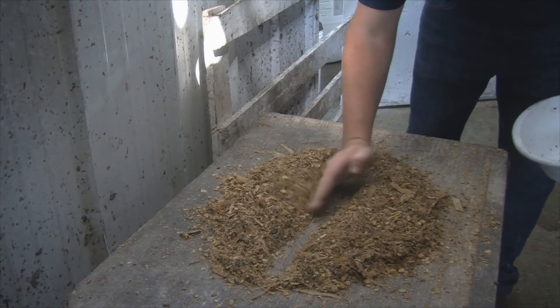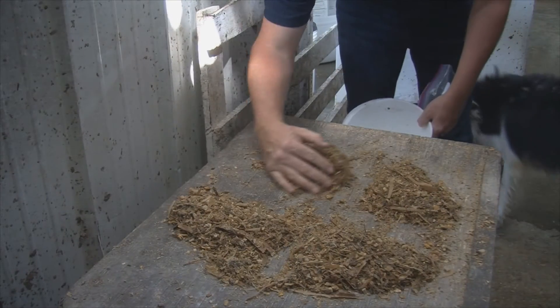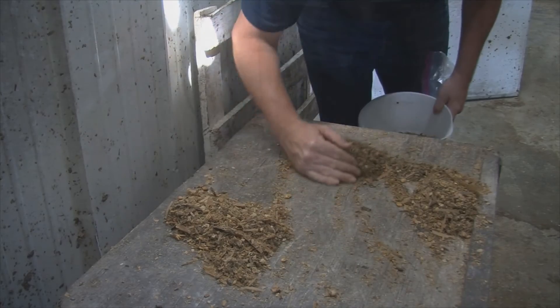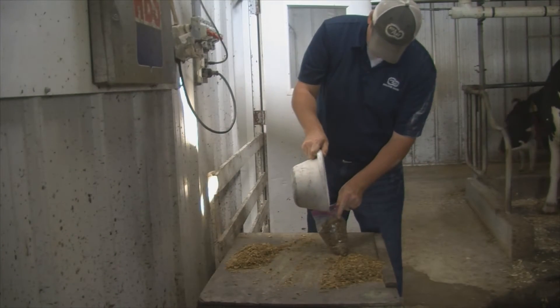Smooth the pile out and use the quartering method for sampling. Separate the feed into quarters and remove two of the corners that are opposite of each other. Repeat until you have the appropriate sample size.